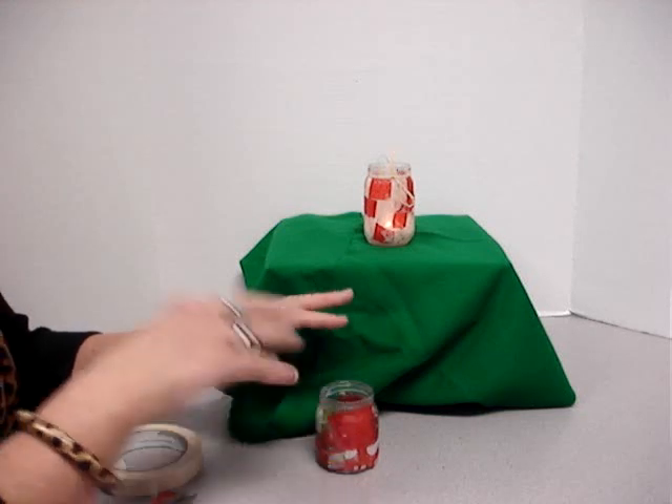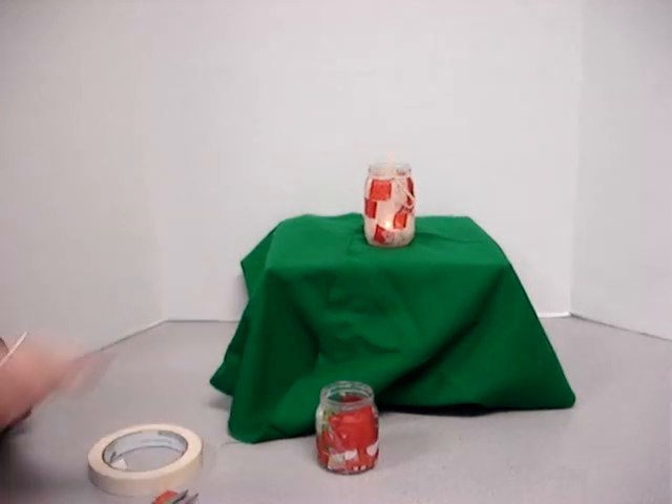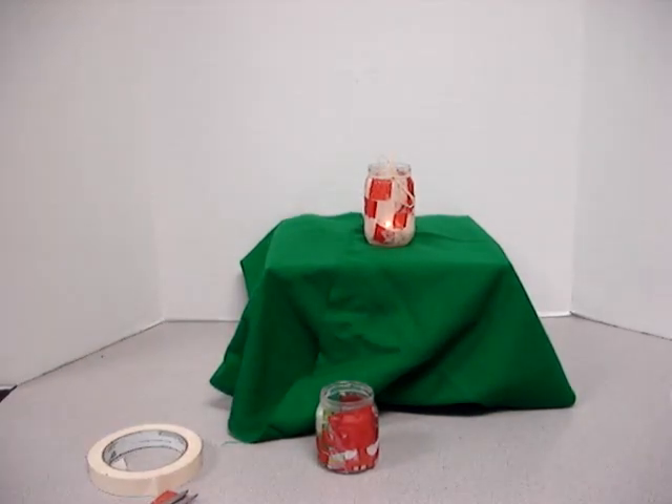Now the next thing we're going to do is get a piece of raffia. We're going to tie it on there. I forgot my raffia — just give me a second. You can watch the glowing.